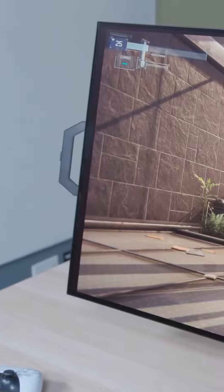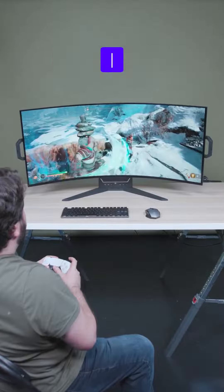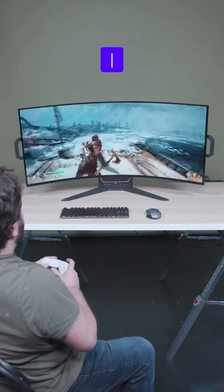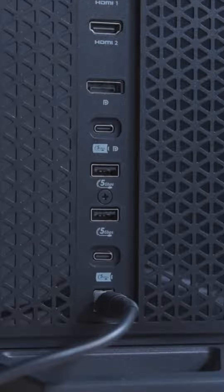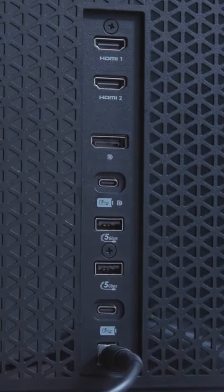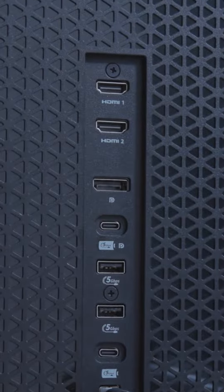It looks great from multiple viewing angles. It's a 3440 by 1440 resolution with a 21 by 9 aspect ratio, and it's a 240 hertz refresh rate. Look at all the ports on this thing — a DisplayPort, two HDMI 2.1 ports, USB-C video, and more USB ports for connecting accessories.